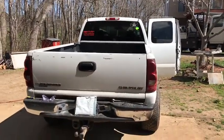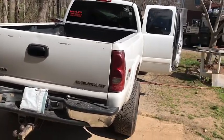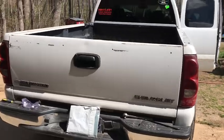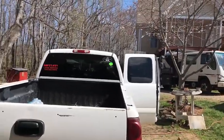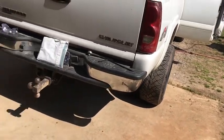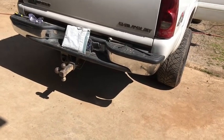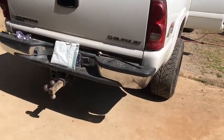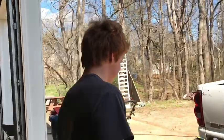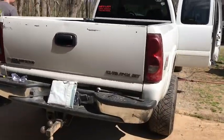It actually does something pretty cool. I had it on the wrong tune whenever I videoed it so it wasn't rolling much coal, but once it's on the right tune the smoke will actually do kind of like a mushroom type thing, like a bomb on the ground. Here's my brother - that's his truck.